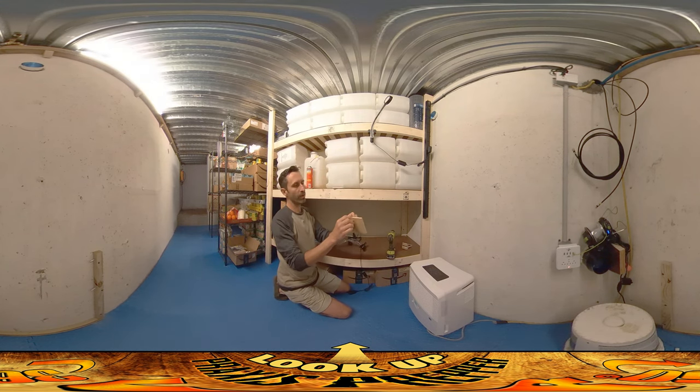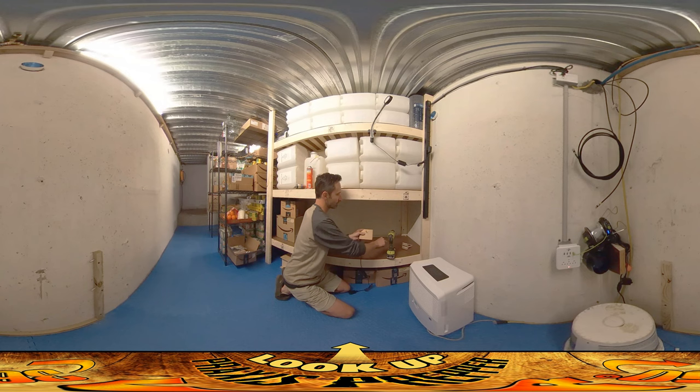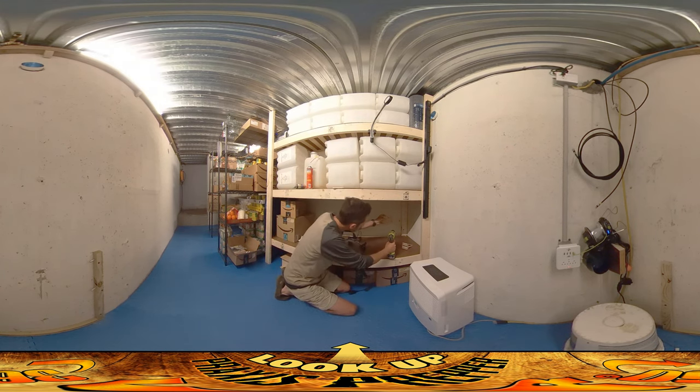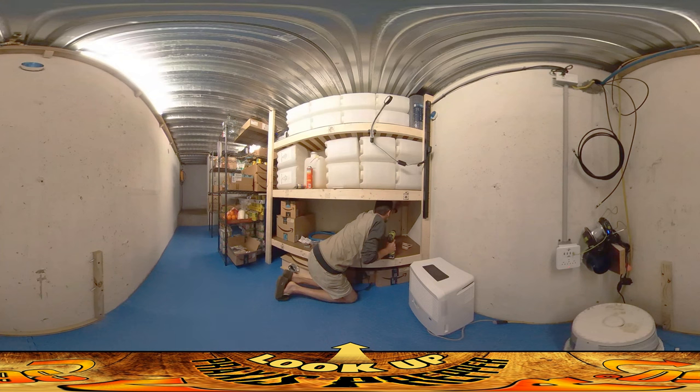I've got a couple of one-and-a-quarter-inch drywall screws here — they're going to work fine for this. I'm going to run this all the way to the back and put it right at the top, screw it in, and we'll see how it looks.